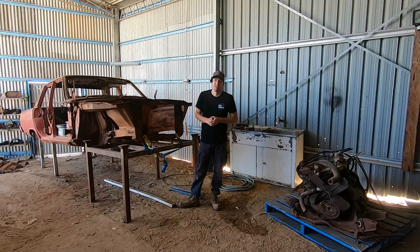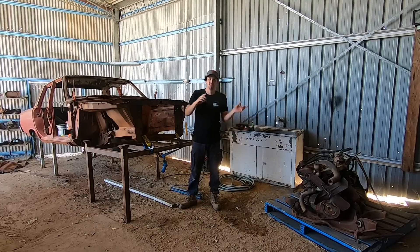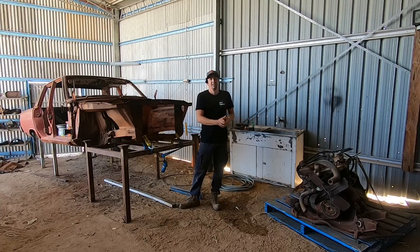G'day everybody and welcome to another episode of Automotive Carnage. In today's episode we're going to dive into the Pacer's engine, pull it apart and let's see if we can find any reason why this car may have been left out in the bush for so long.